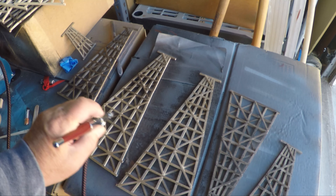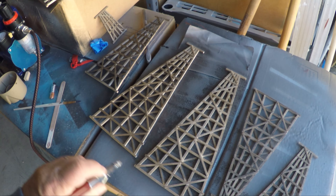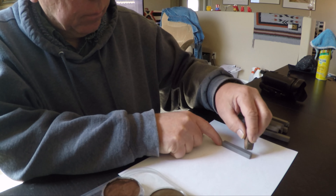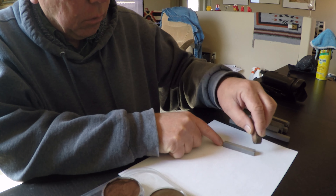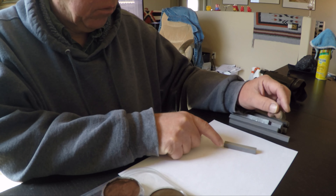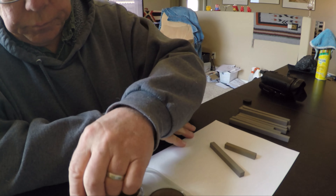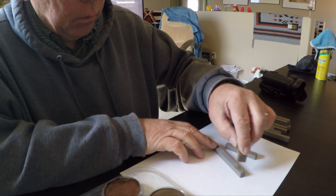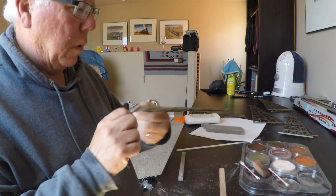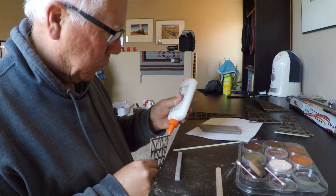After I made all the bents, I airbrushed them with diluted acrylic paint — a combination of burnt umber, raw sienna, and iron black. I cut the concrete supports out of balsa wood, each the proper length for the bent it would support, and painted them gray to approximate concrete. I sanded off the bottom of the bents so the glue would adhere to the balsa supports better, then glued them on. I also used weathering pastels on the bents and supports and sprayed them with clear matte finish.